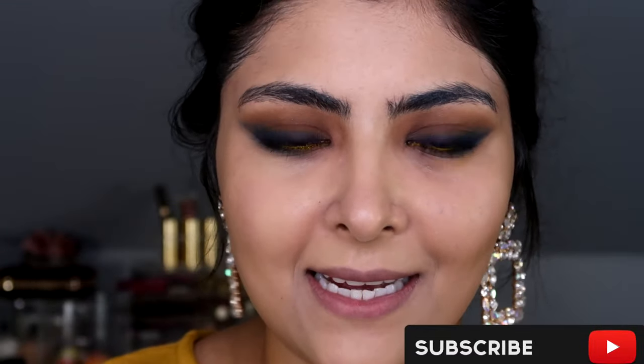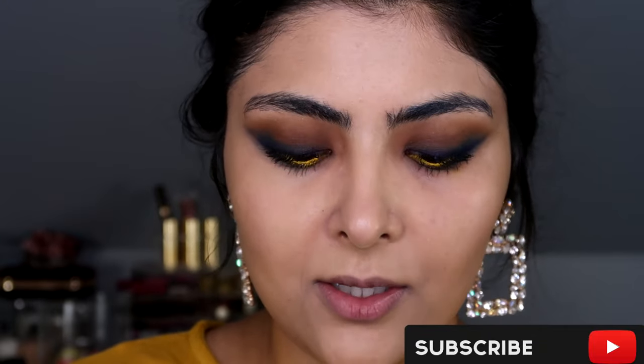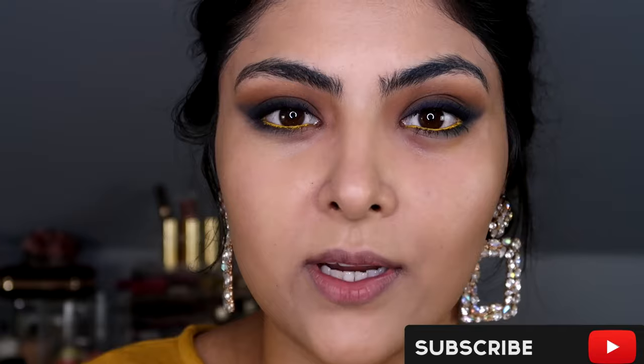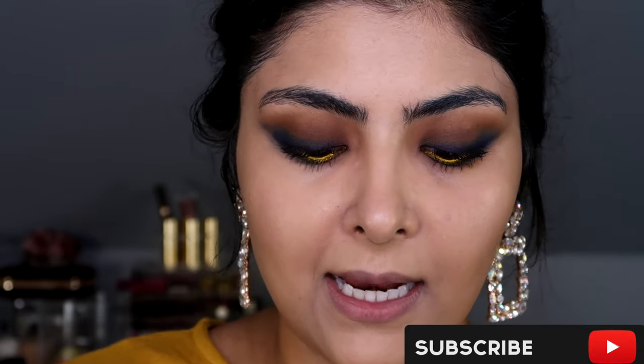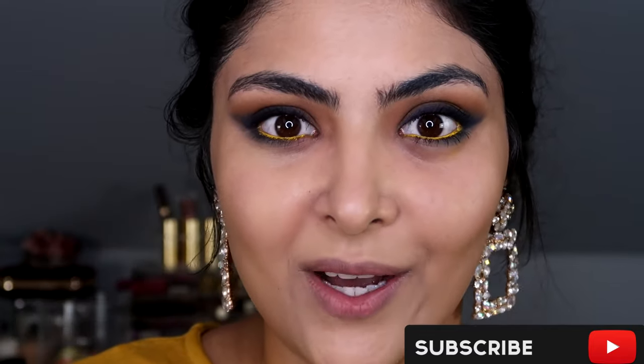I've just turned the lighting down slightly because it was a little bright. For concealer I'm going to use the ELF 16 Hour Camo Concealer in the shade Tan Walnut, and on top, just to brighten slightly, I'm going to use my Revolution Conceal and Define Concealer in the shade 6.5.